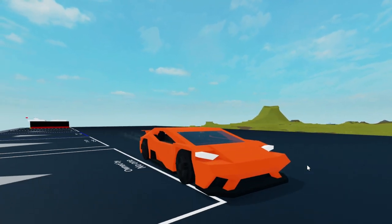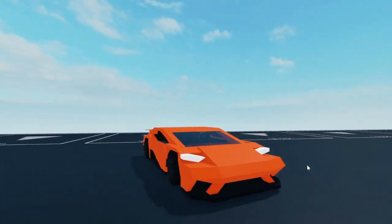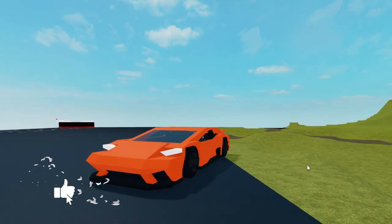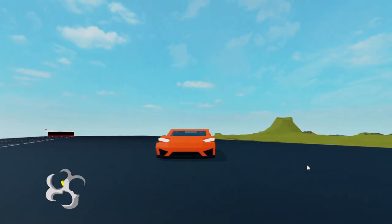If you guys want a tutorial of this car, make sure to let me know down in the comments. And also let me know what you think of this new style of video. Thank you guys for watching, and I'll see you guys in the next one.